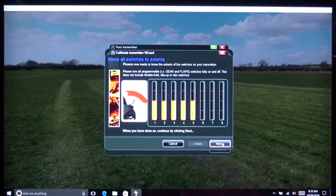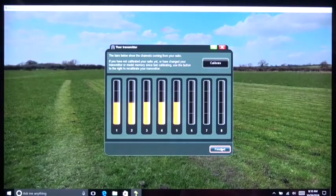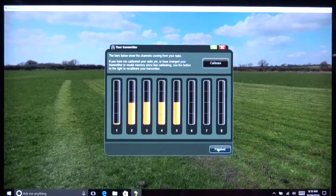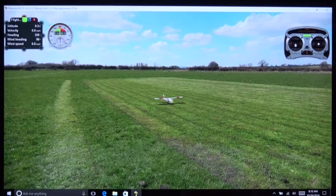Now that that's done, we can click Next and we're finished. I'm going to click Finish, and before I do I'm going to pull the throttle all the way back so the airplane doesn't try to start taking off. The throttle is working — you can see the ailerons wiggling, see the elevator wiggling, you can see the rudder working.